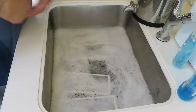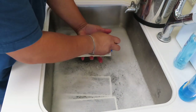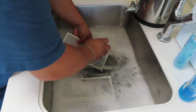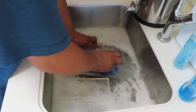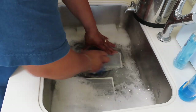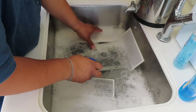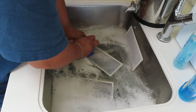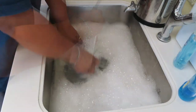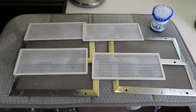Now we are just going to leave it to soak. It's been about 10 minutes, so take a bristle brush and just clean off the remainder of it. Now we are going to take a bristle brush, wait for it to dry, and put it back.